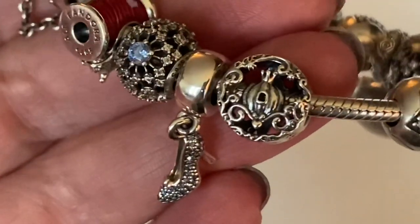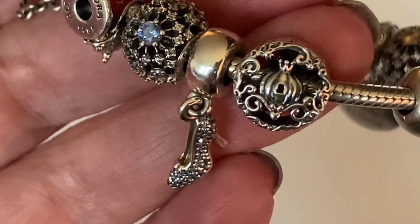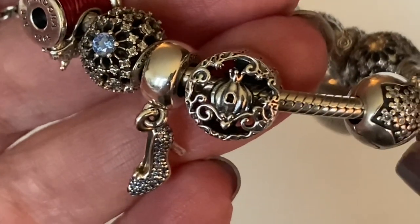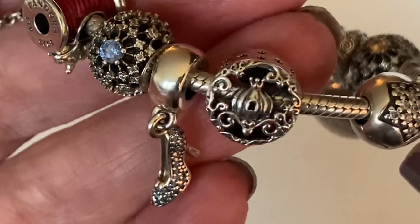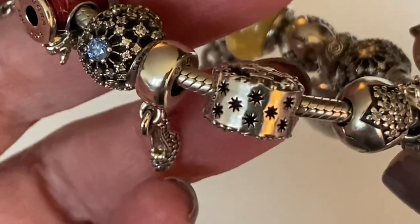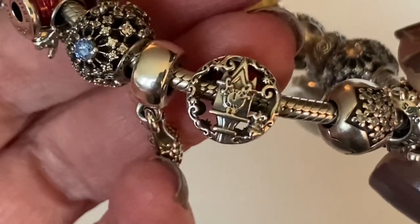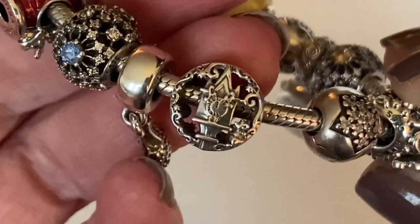This charm was released last year — it's called the Midnight Pumpkin Charm. On one side you've got the pumpkin coach with a little heart at the bottom and beautiful scroll work around the edge. I call this a little fireworks design. It's so cute — you've got the clock and of course it's at midnight.